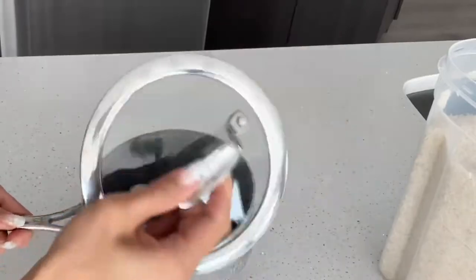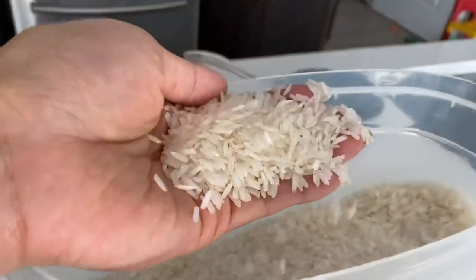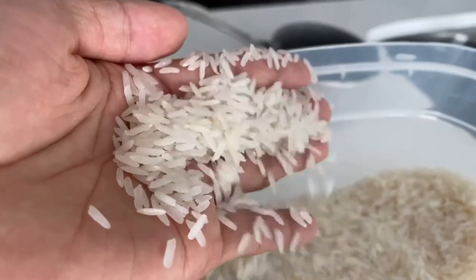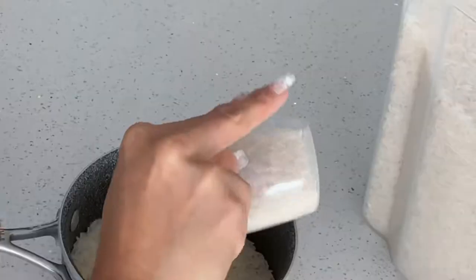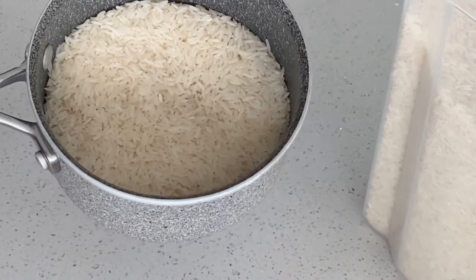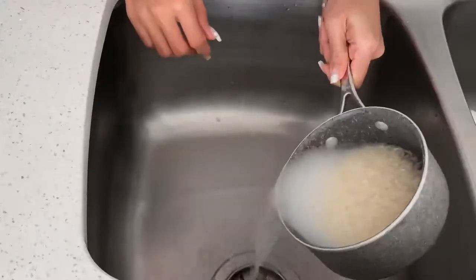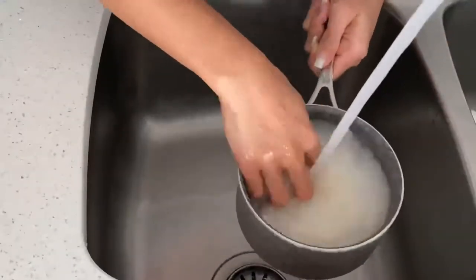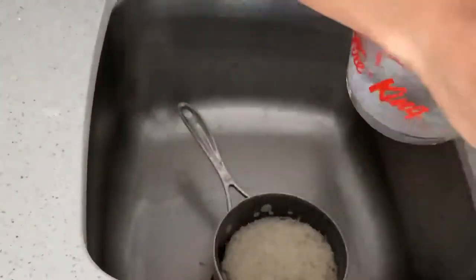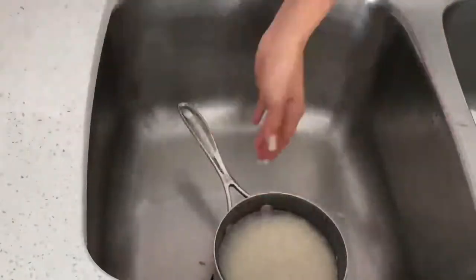I use a small bowl and Thai jasmine rice and I put two cups of jasmine rice. Then I rinse two times with water. Then I add one cup of water into the jasmine rice.